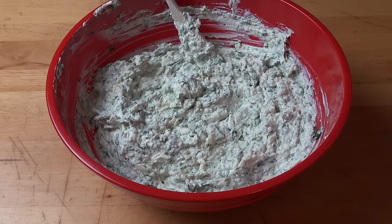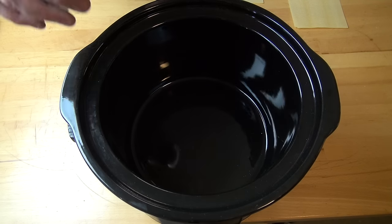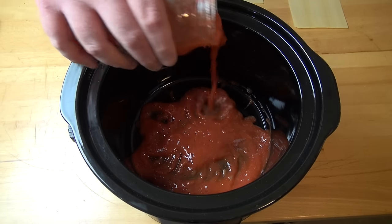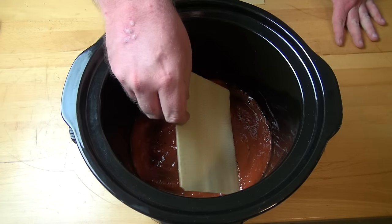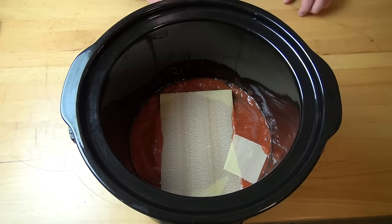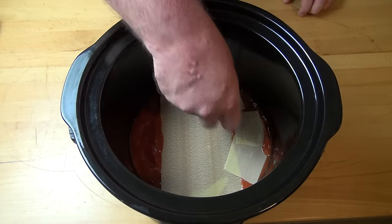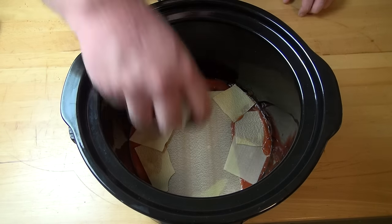Now we can start assembling our lasagna. We've got our slow cooker and we're ready to start. We're going to start with our pasta sauce — I've got two 500 gram jars. You can use any tomato pasta sauce you like. Just add enough to cover the base. Next, add in some lasagna pasta sheets — whatever they're called in your part of the world. Obviously they don't come round, so we're just going to break up a couple of sheets and use them to fill in the gaps. It doesn't have to be perfect — a few little gaps won't be a problem.